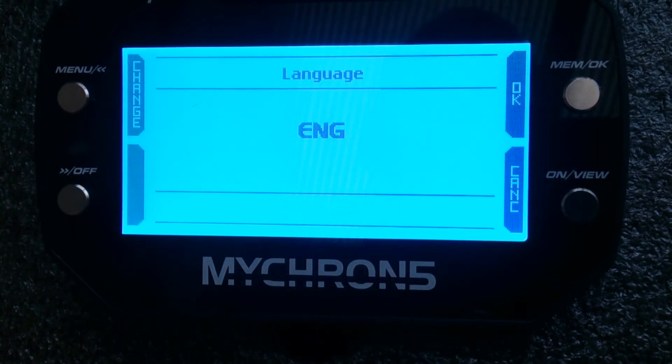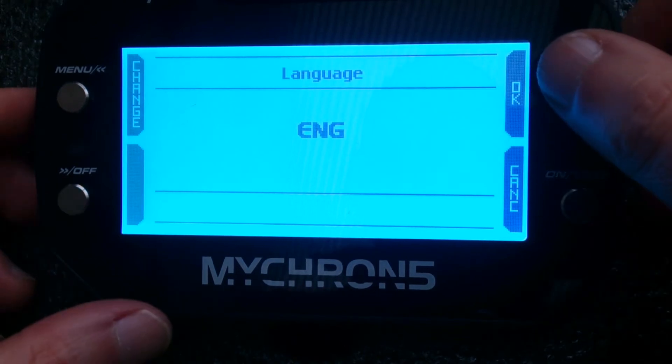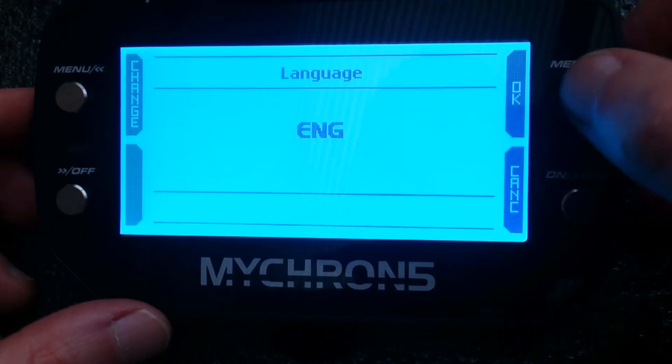Hi, it's Terence Dove here. I'm going to give you a quick run through of your first time setup of your Micron 5. When you first turn it on, you should be faced with this screen, so I'll just go through the settings — language: English, yes, okay.